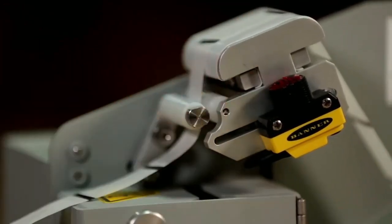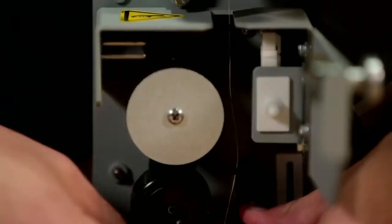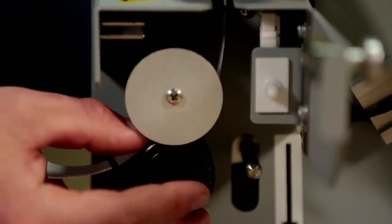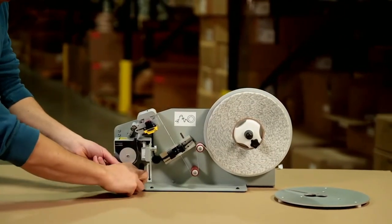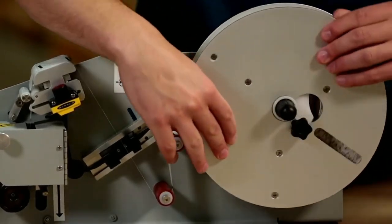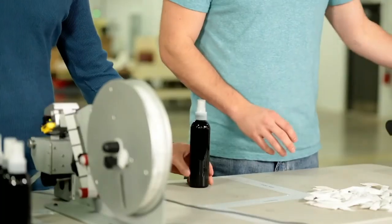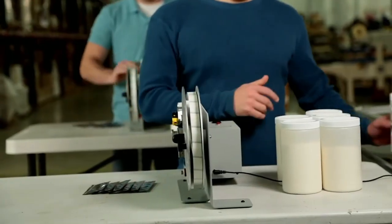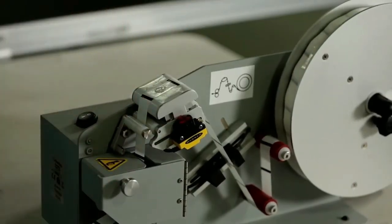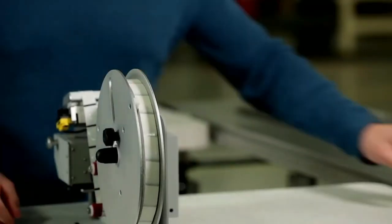The glue dot automatically advances to the next glue dot after it is removed and the operator's hand passes over the photosensing I-beam. The EconoDOT speeds up productivity and quickly integrates into a production line. Ideal for varied environments like contract packaging facilities, fulfillment houses, or sheltered workshops, the EconoDOT is easy to operate and light enough to move from workstation to workstation.